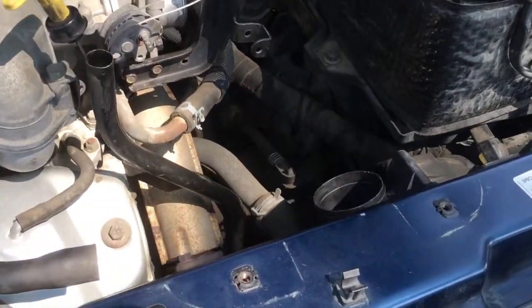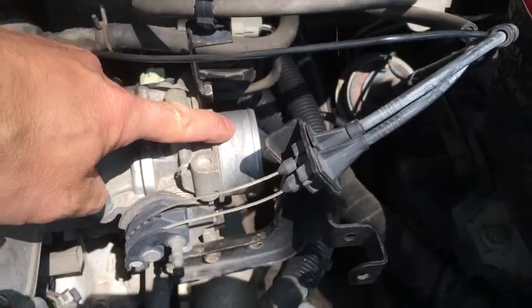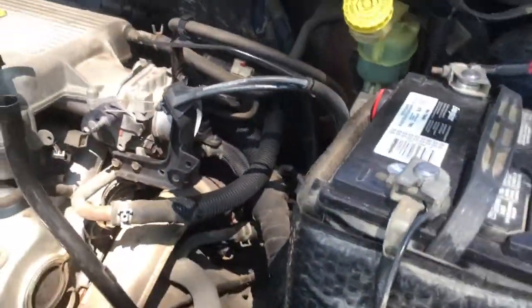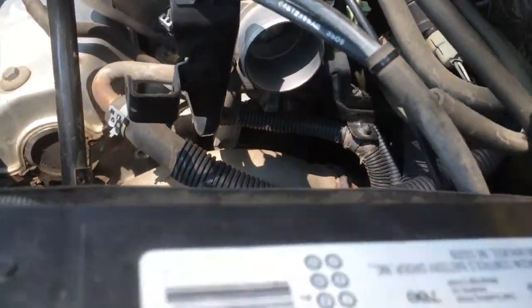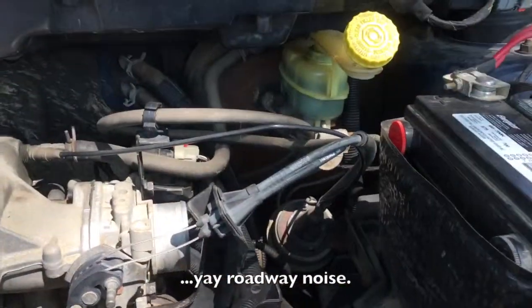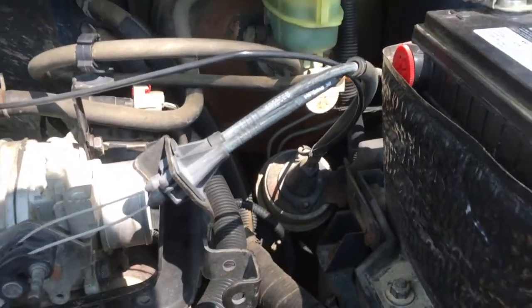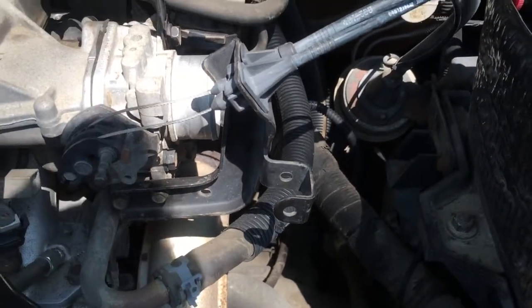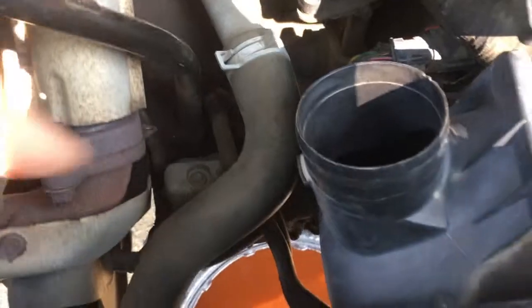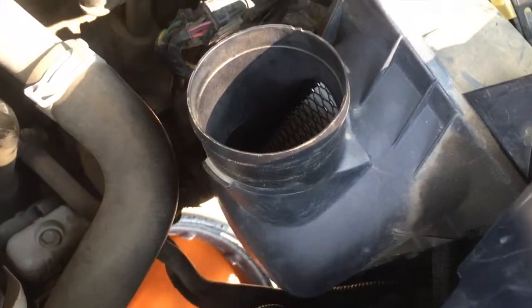With the air assembly out, you get access to your throttle body — that's a good time to clean it if you've got throttle body injection. Inside there's a little silver flap that gets gummed up and can cause your vehicle to stutter to a stop. Anyway, back to what we're doing — the rad hose change. Also, if you want to change your air filter, the assembly is here and behind this front cap is your air filter.